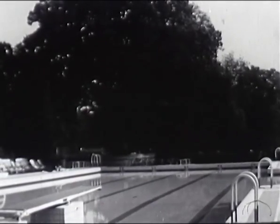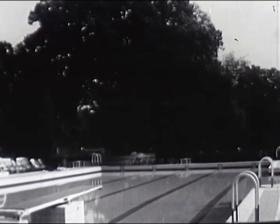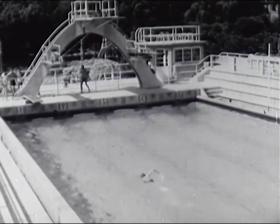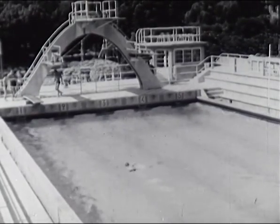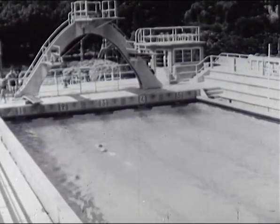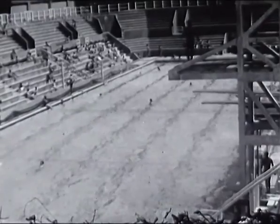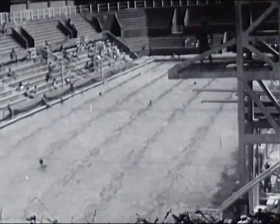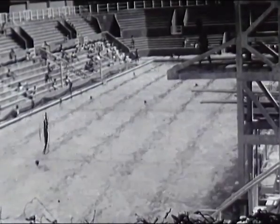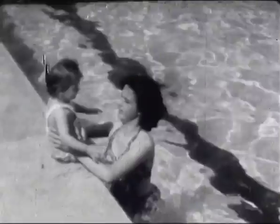L'équipement sportif français s'est enrichi ces dernières années de nombreux bassins de natation, prouvant l'importance prise de plus en plus par ce sport. Les piscines de compétition ont trois dimensions : 25 mètres, 33 mètres, 50 mètres comme le stade des Tourelles où se disputent tous les championnats. Avant de regarder ensemble le style des champions, nous débuterons notre série de films par des conseils sur la natation élémentaire.